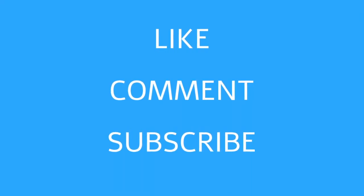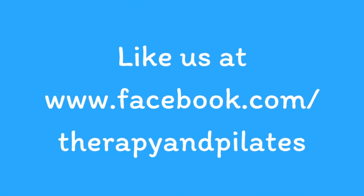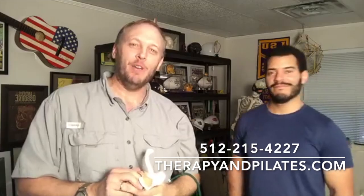Comment below with any questions and share this out with any friends or family who might benefit — especially youth athletes. We're seeing this a lot with young tennis players, baseball players, and football players in throwing activities or overhead activities like serving in volleyball or tennis. That's what we've got for you today — healthy shoulders, y'all!